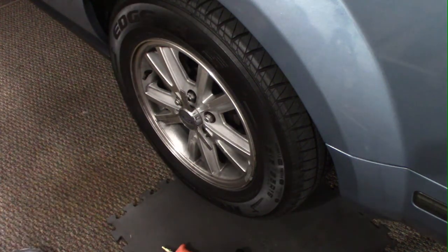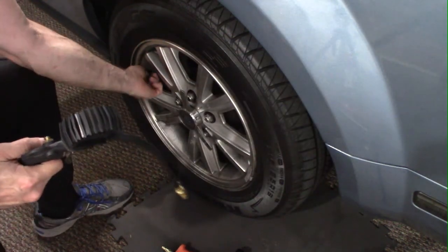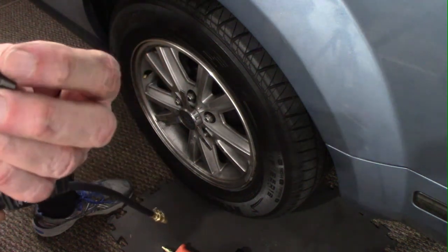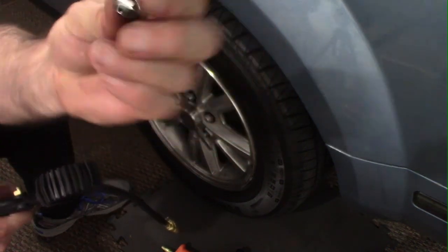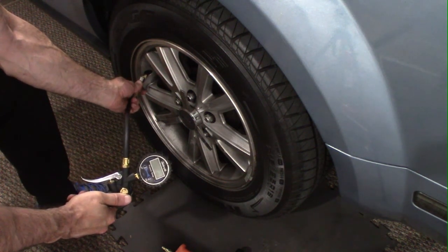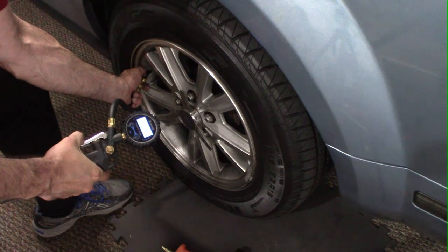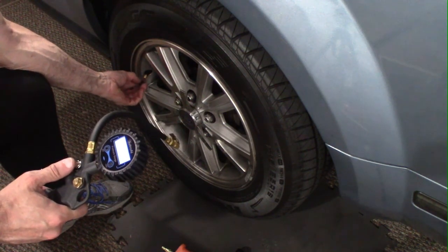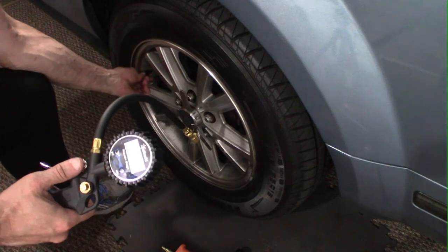Let's go and check the tire pressure. We'll get the cover off here — I've got my little special Mustang valve cap. There we go. Not sure if you can see the reading there, but it's very simple to use. I think most people know how to use tire pressure gauges and inflate a tire — that's pretty standard.